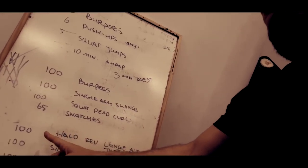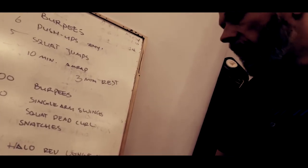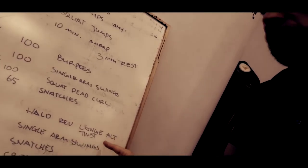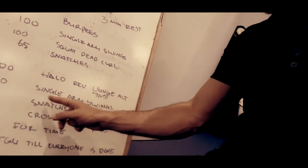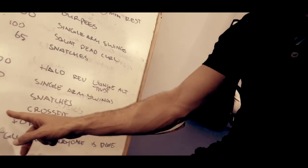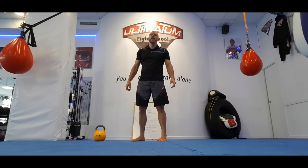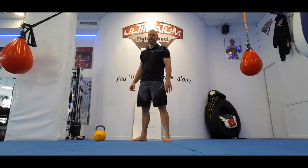Then you go straight into your second task: halo, reverse lunge, and twist. You alternate — first you do left, then you do right. 100 single arm swings, 100 snatches, 65 CrossFit burpees, all for time. Now your burpee is just your regular burpee.